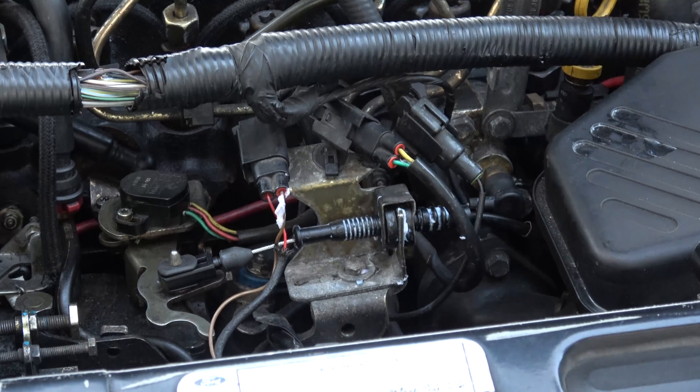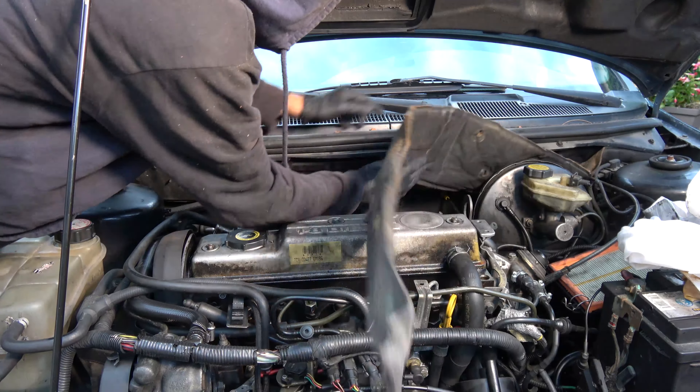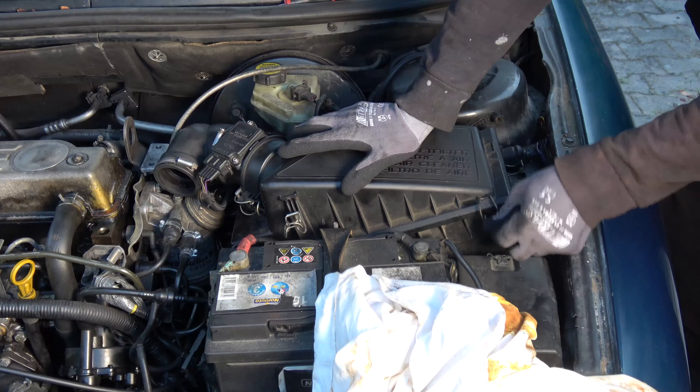Check that the throttle valve moves easily from the fully closed to the fully open position as the pedal is depressed and released. Re-fit all parts in reverse order of removal. Start the engine and press the pedal several times. Acceleration must be smooth and easy without hard points.